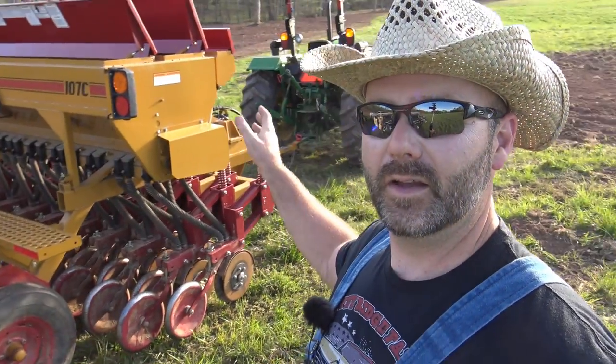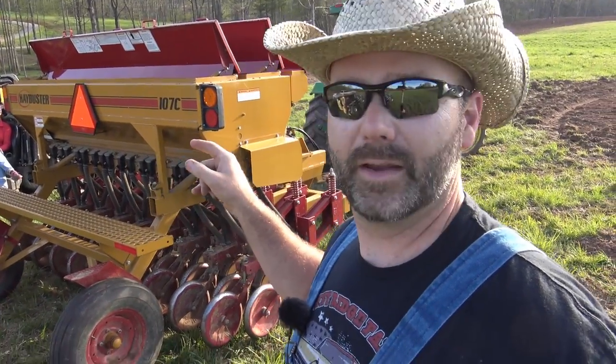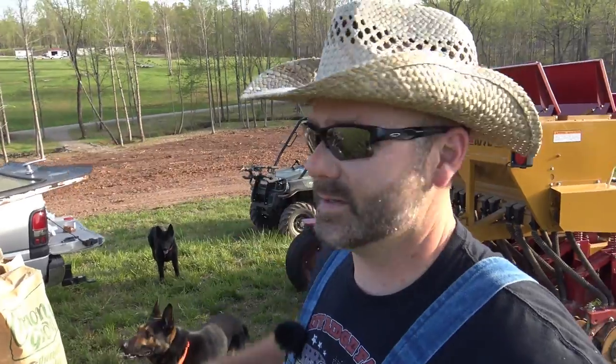Hey folks, this is Josh, Stony Ridge Farmer — welcome to the farm vlog today. We're going to be working with the tractor and the seed drill. This is a no-till seed drill made by Hay Buster, and we're going to be busting some hay. We're going out to all these bare spots throughout the field and all the land down here that we just had cleared. We've got fescue, rye grass, rye grain, and medium ladino clover. Come along on the farm vlog — we're going to load up the hopper, show you how it all works, and drill some grain and grass seed.